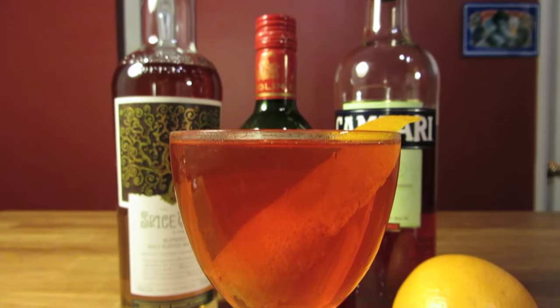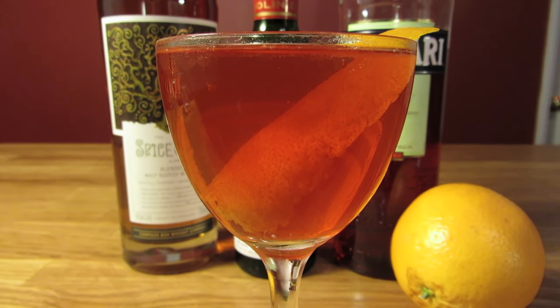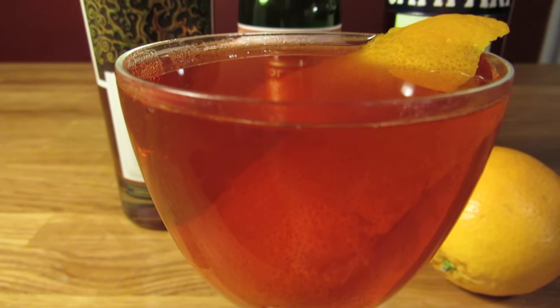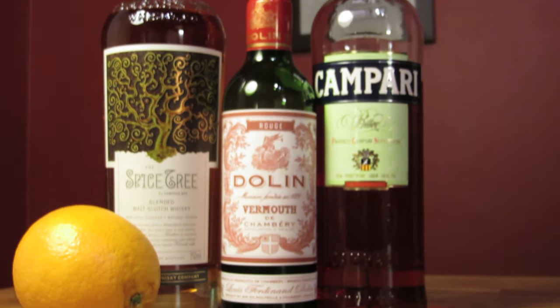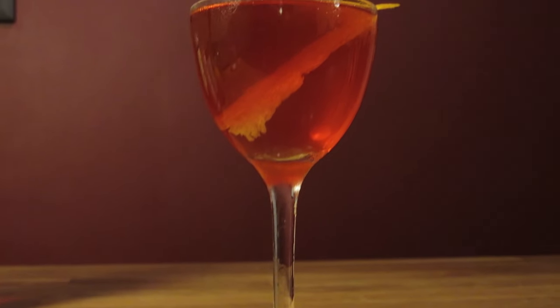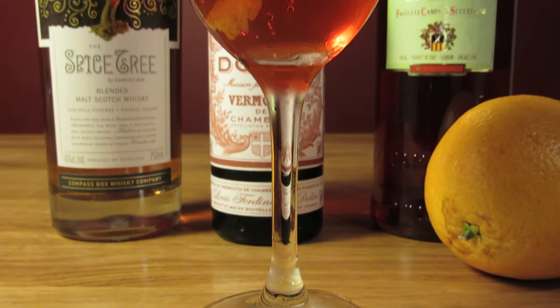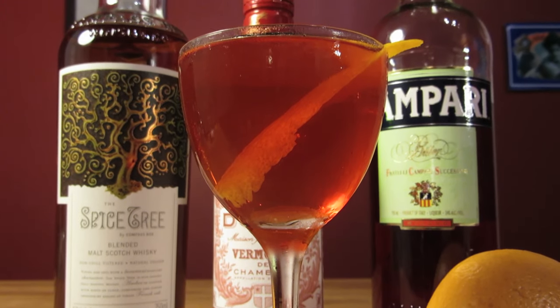The cocktail benefits from being served up with an orange twist. Although I prefer a Negroni over ice, some of the bold and striking flavors of the Unholy Alliance get lost if it's served on the rocks. This whiskey is very hard to substitute — you want something that'll not only stand up to the Campari, but be able to stand out. If you don't have a bottle of Spice Tree on hand, you can try subbing in another full-bodied non-peated scotch. It certainly won't be the same, but it can at least get you in the neighborhood, if not the ballpark.